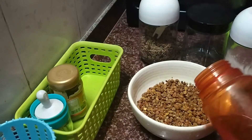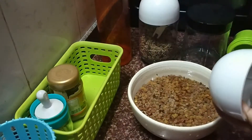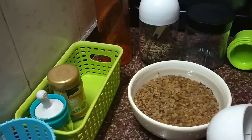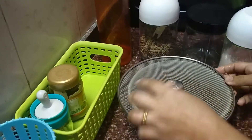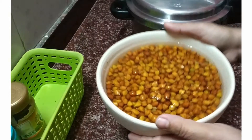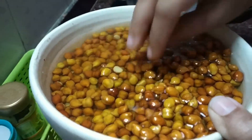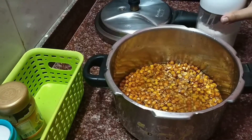Please try this out at home and let me know in the comment section below how you find it. In the previous night I soaked the brown chana and horse gram in water with a little salt. The next day, the first thing I do is pressure cook the horse gram and brown chana on high flame.